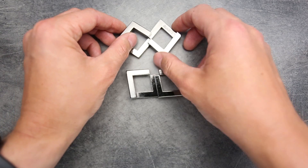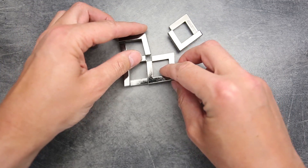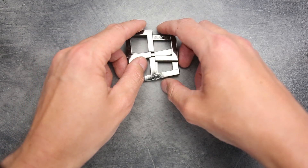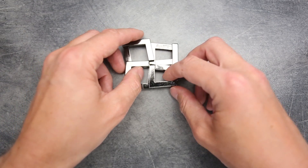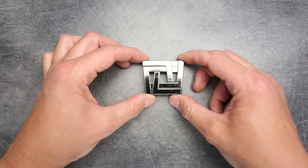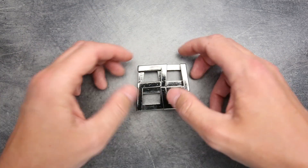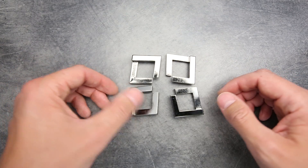If you put this part a little bit differently — for example, like this — you can still combine them together, but you're going to get a slightly different shape. It's going to look like this. Pretty nice as well. You can move it like this, and move it like this and separate it. That's how you can play with this arrangement.